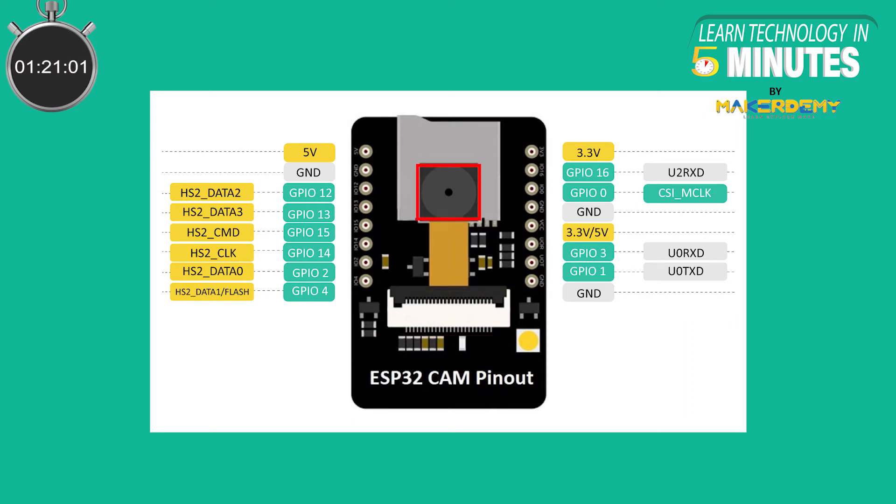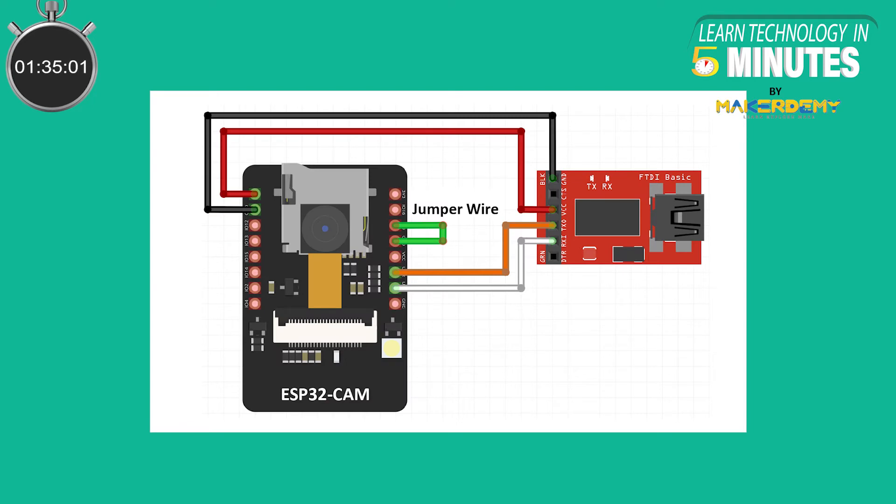It is to be noted that the camera itself is upgradable if you have the right kind of connector. Behind the camera module, you can see the micro SD card slot, which is primarily used to store the images or video clips taken by the camera module. Another important thing to note is that there are no micro USB ports on the board, so you can't just connect it to your computer and start loading programs. Instead, you will need to add an external FTDI adapter.